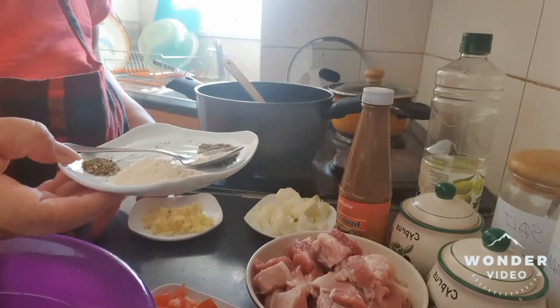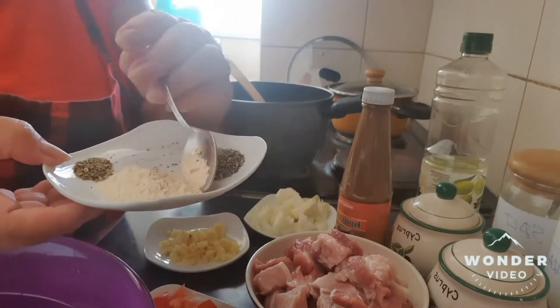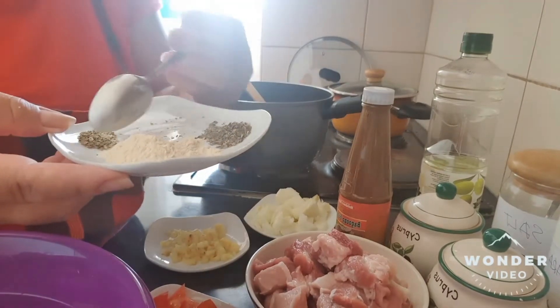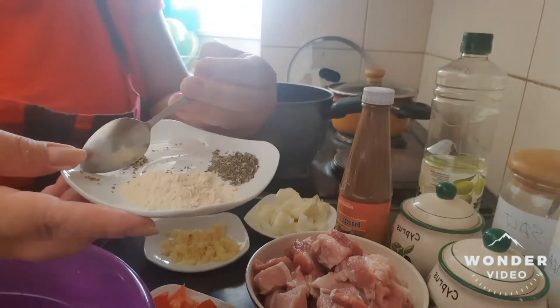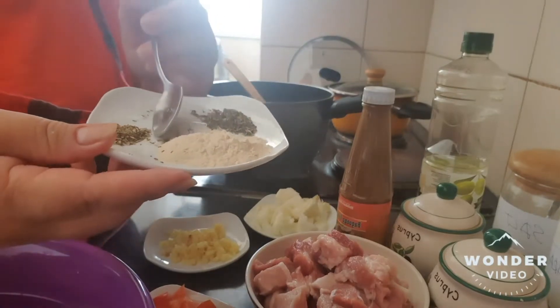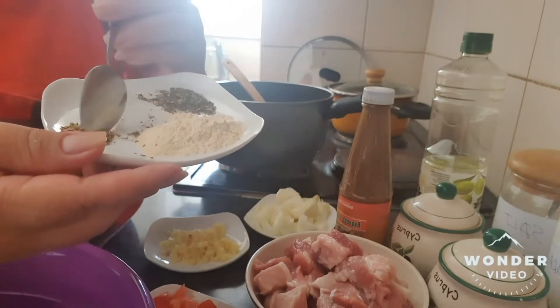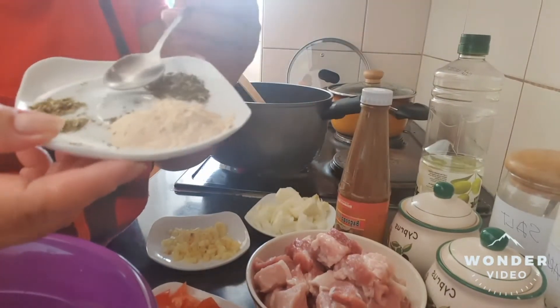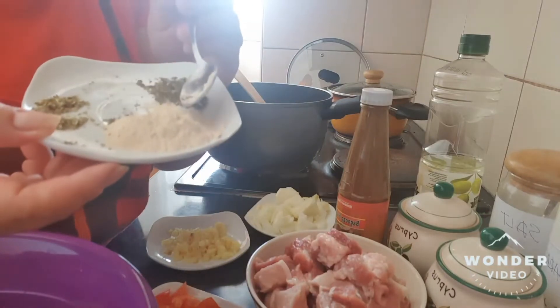In my own version, I put Italian seasoning — I love the smell. And I have here also oregano powder, Italian seasoning powder. And we have here one teaspoon of garlic powder.